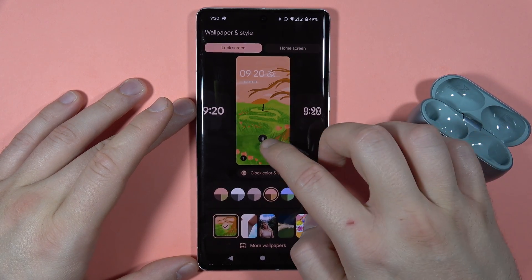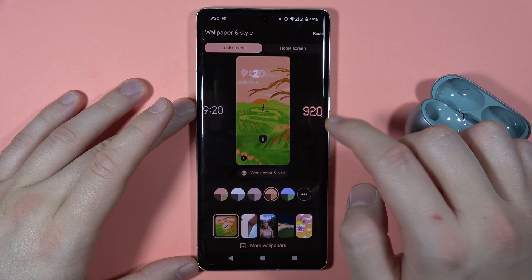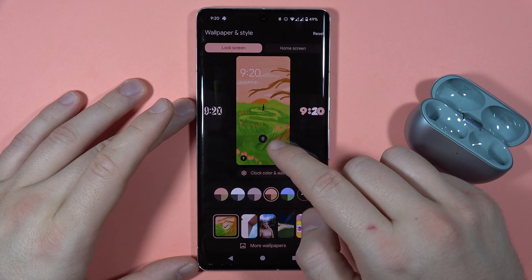As you can see, first of all we can change the clock style. We can find a couple of options — for example, let's stay with this one, the classic clock.